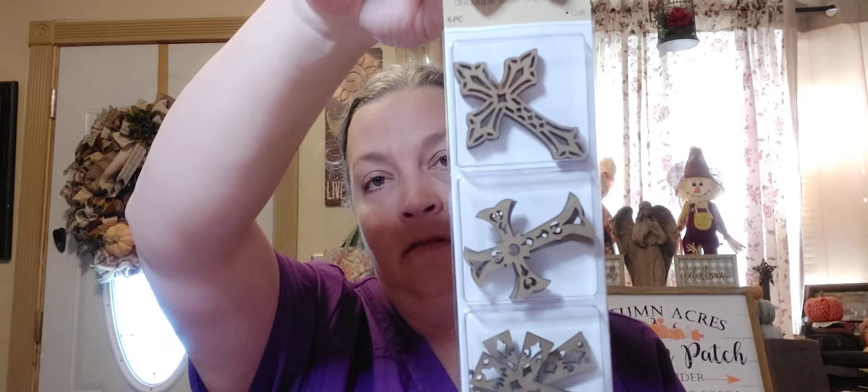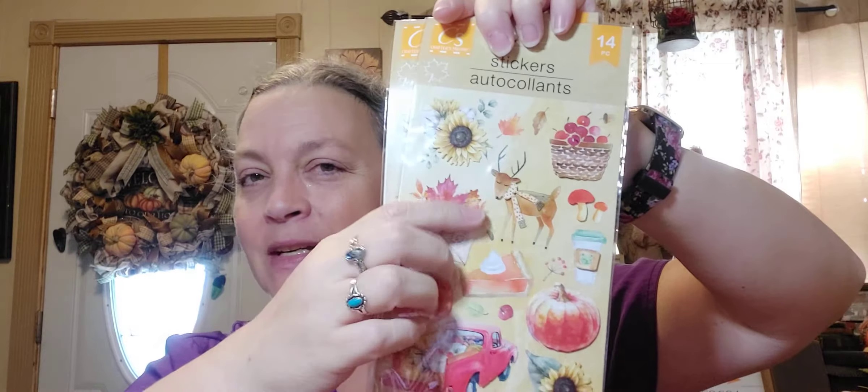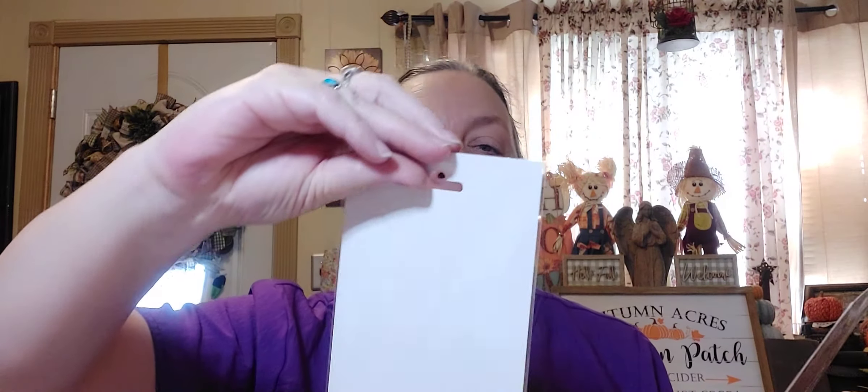Here is another set of the crosses — I got two of them. Then I got some stickers: two of the red truck — 14 pieces — with the sunflower, pumpkin, mushrooms, and a little deer. And these stickers were different — kind of like a foil bright, puffy, eight pieces. Then musical instruments and flowers — there are 10 pieces in here.